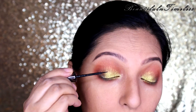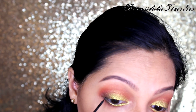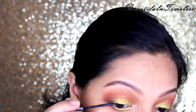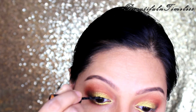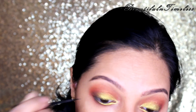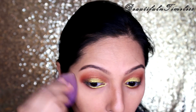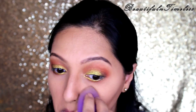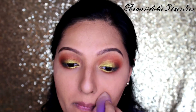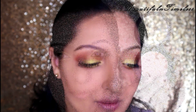Next, I am applying a very thin line of black eyeliner on the upper lash line. Blending away the powder we had applied. I also applied some falsies off-camera, and this completes the eye look.